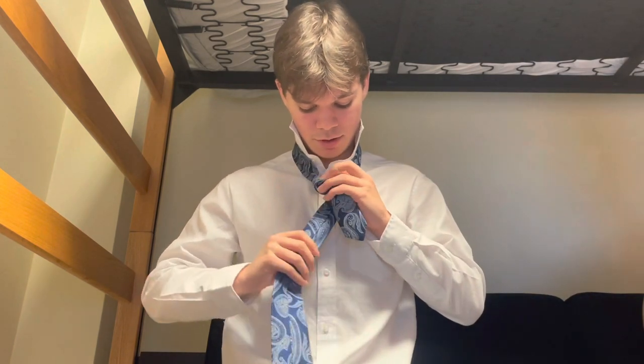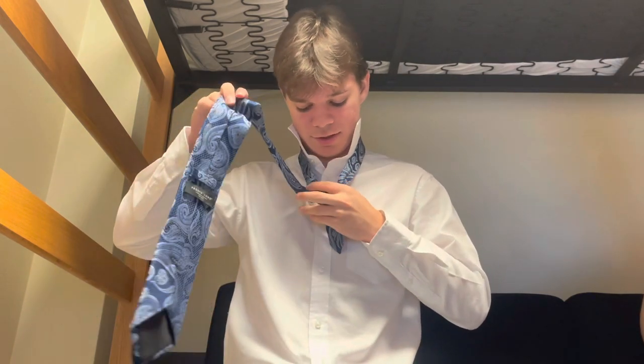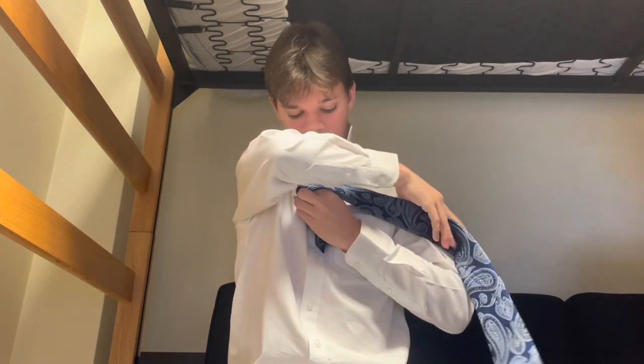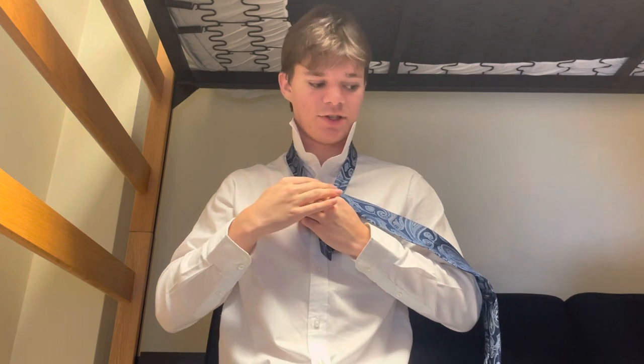Next, you're going to bring the tie around and up like this. I want you to put your index finger right where you're about to cross over, because as you'll see in a few steps, it's very important. So you're going to cross over, and now the non-seam side should be facing outward again.